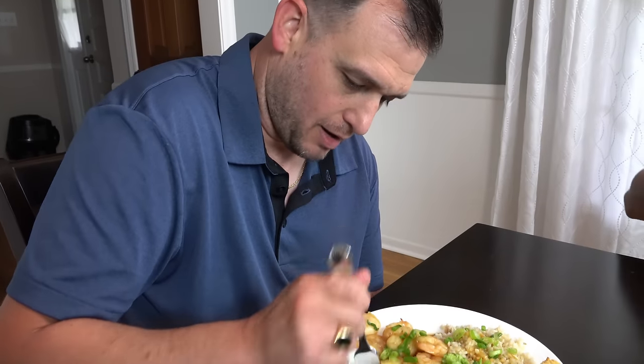Haven't had shrimp in a while. Oh yeah, that's really good. The shrimp is cooked perfectly. That's really good. Garlicky sauce — it's sweet. It's got the saltiness of the soy sauce, the sweetness of the honey, and that good garlic flavor. And then just that little hint of the minced ginger. It's really good. I just love the sauce.